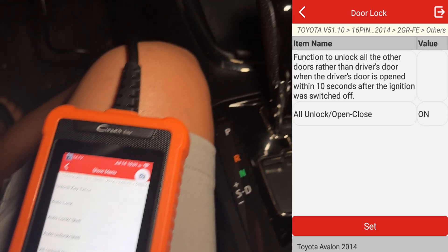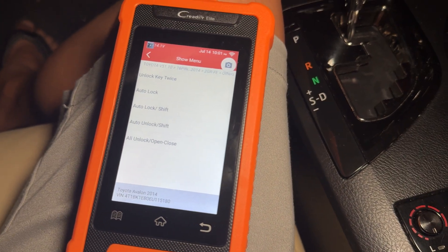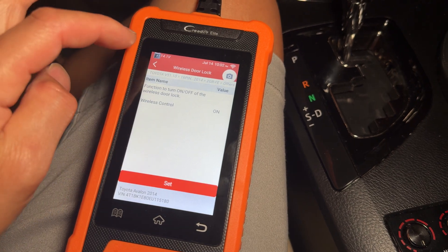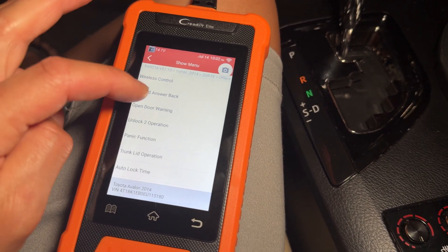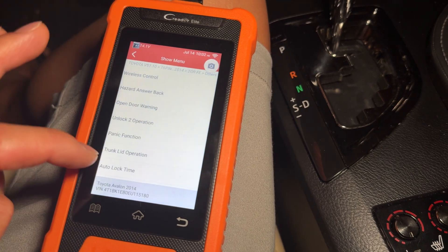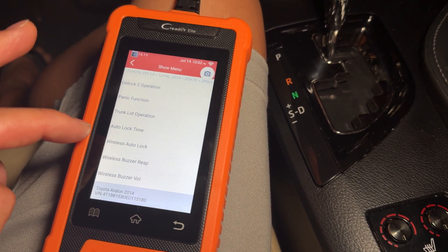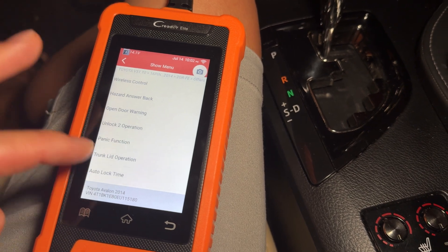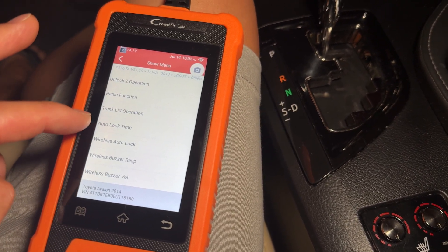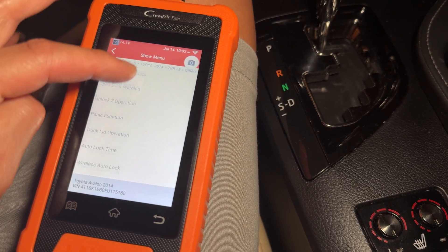On my vehicle I set the door to unlock when I open it and lock when I go past 13 miles an hour. Under wireless control this thing has all the different settings: the beeping, the warning, and the two-button operation. One of the things a lot of people want is opening all doors when you put your hand on the door handle — you could set that up somewhere in here, but I'm not sure it's under the wireless one.